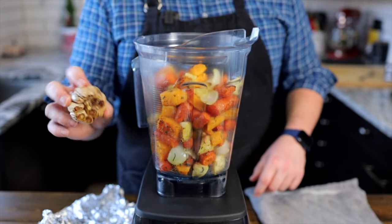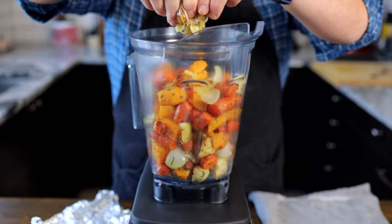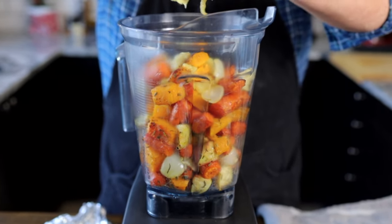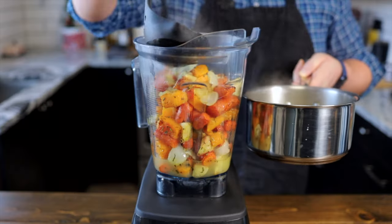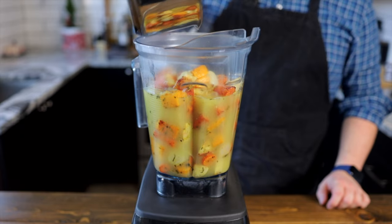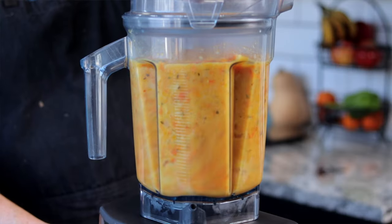Just squeeze the garlic right out of its skin. It's best to do this while the garlic has cooled a little so you don't burn your hands, or you can put on some gloves if it's still hot. Then add in 4 cups of hot chicken stock, or veggie stock if you want to keep this vegetarian or vegan. Blend on high for about 30 seconds.